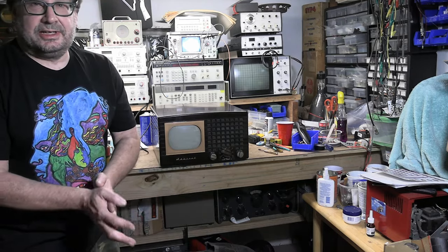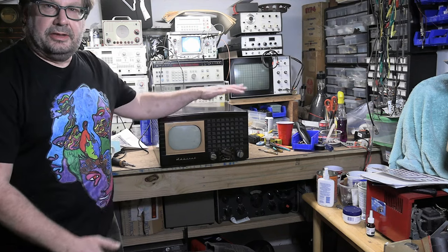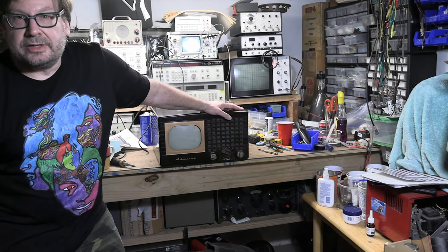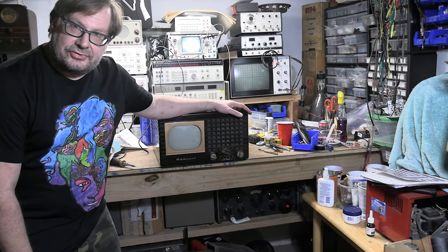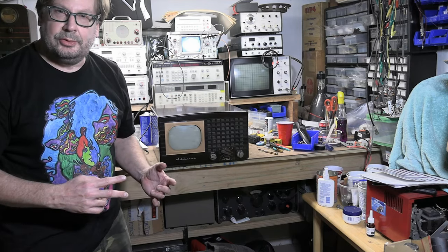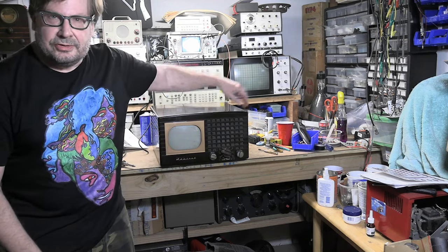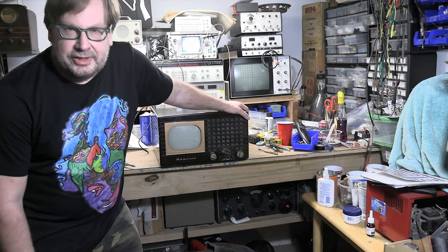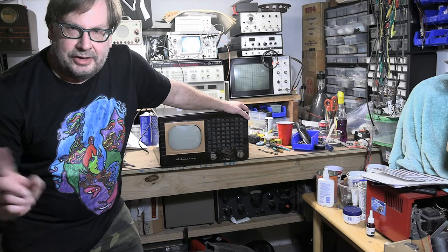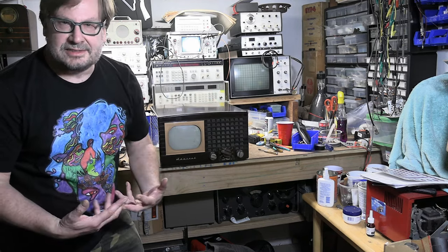I figure I should take advantage of the situation and also talk about these sets and restore it. However, I'm not quite sure if I should jump back and forth constantly between the two or branch off and do two separate series. So this video addresses two things: how do y'all want me to handle this? Separate series or compare and contrast as we do both at the same time? I don't want to confuse folks.